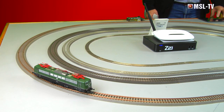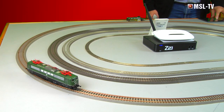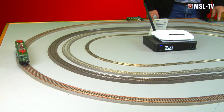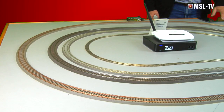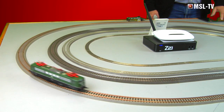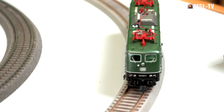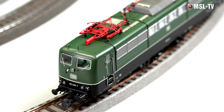Das Gleiche werden wir jetzt in der Rückwärtsfahrt testen, also in der gegensätzlichen Fahrtrichtung, ob sie das genauso gut meistert. Wir fangen an, in der Kriechgeschwindigkeit zu fahren. Und auch hier sehen Sie, sie setzt sich ganz sauber, souverän und locker in Bewegung – sie gleitet nahezu über die Schienen. Wir erhöhen das Tempo und prüfen sie wieder im Ausrollverhalten. Genauso sauber vorwärts wie rückwärts – ein ausgezeichnetes Fahrverhalten.